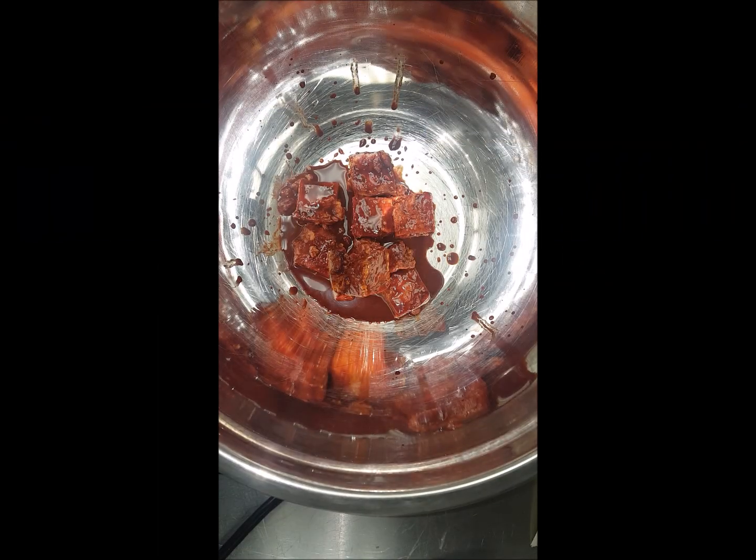Hello guys, so today I'm making kawyouk — Chinese braised pork or steamed pork — you know, the red one you get when you go downtown or whatever. So I'm making the recipe. The recipe I'm making is for six pounds, but the actual recipe is for three pounds, so I'm just doubling up everything.